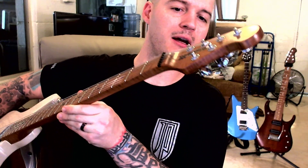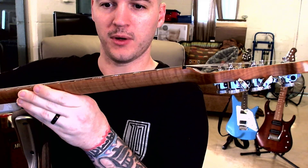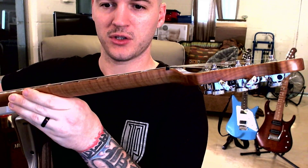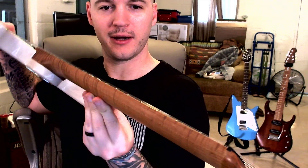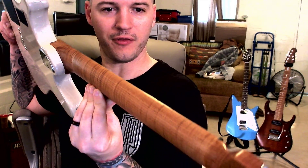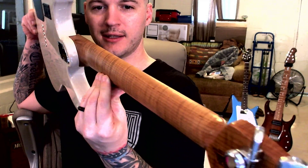So, yes, locking tuners. You can see that the headstock is flat and the break angle is kind of what keeps the tension on the strings right there. Also, can I just point out — look at that frickin' flame on that neck right there. That is incredible.